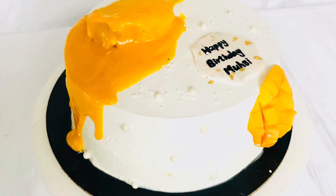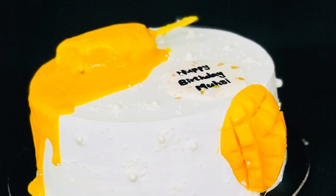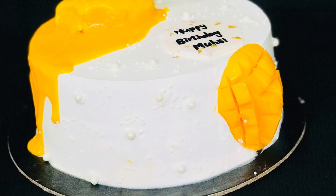I am going to give you a recipe for a 1kg mango cake. I am going to make a variety of designs. If you want to subscribe to my channel, please don't forget to subscribe.